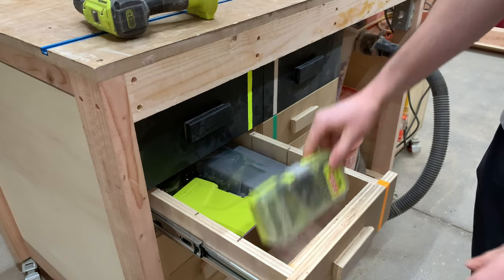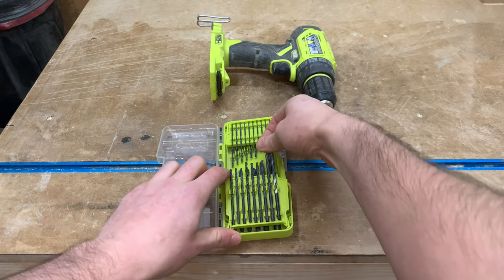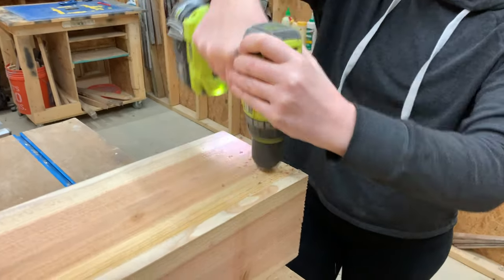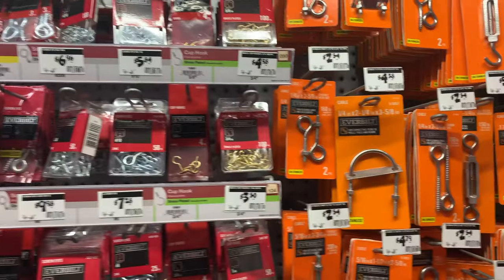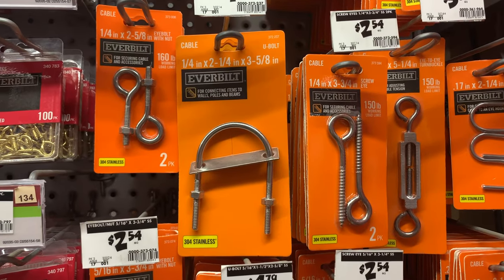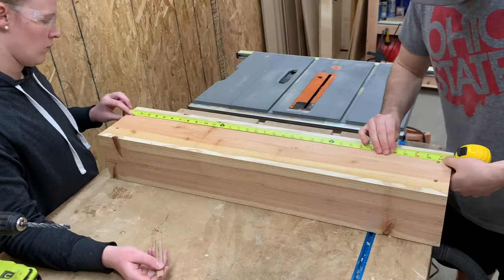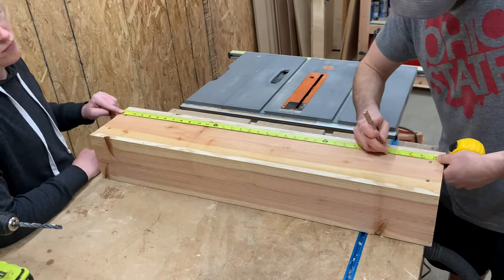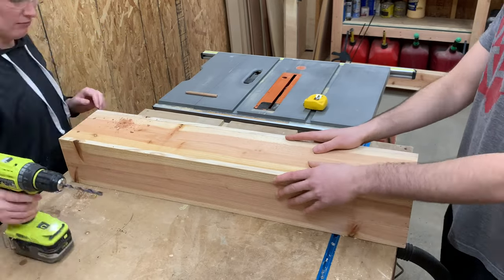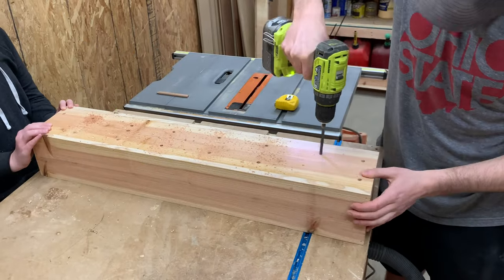Now that the planter box is built, we grabbed our drill bits and inserted a 5/16 inch drill bit into our drill. I drilled two holes in the bottom of the planter box so that we could insert these U-bolts. This is what is going to hold the planter to the railing of our patio. While we had the drill out, we also needed to drill some drainage holes on the bottom. Because we were both a little OCD, we took way too much time measuring out where all the drainage holes should go, but it's the little touch that makes us both happy.